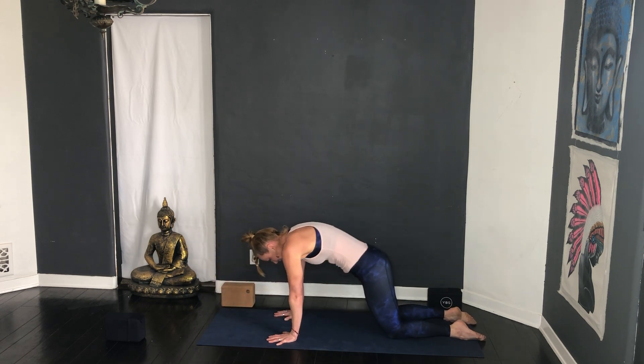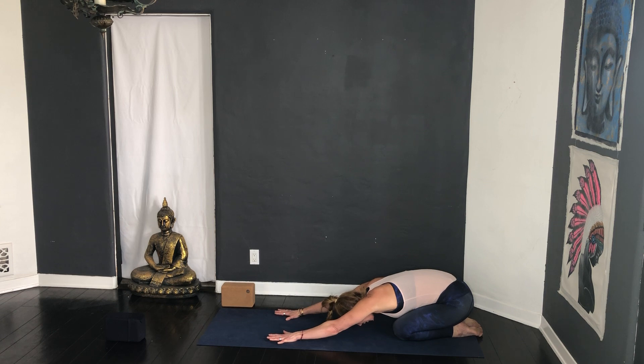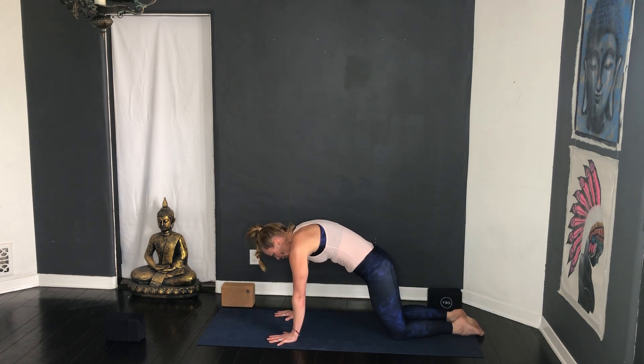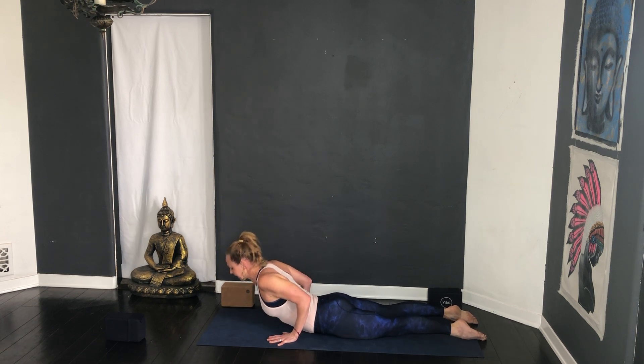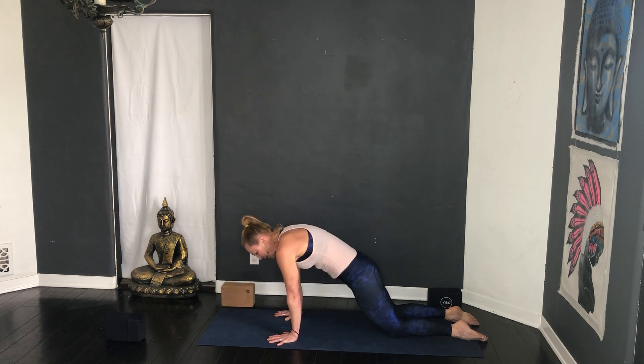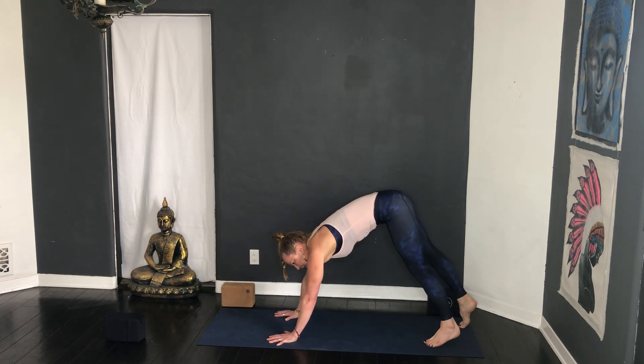Just takes a minute — you've got to think about it. Inhale cat, exhale child's pose. Last round: inhale cat, lower down, chin to chest, slide through low cobra, inhale lift, exhale lower.